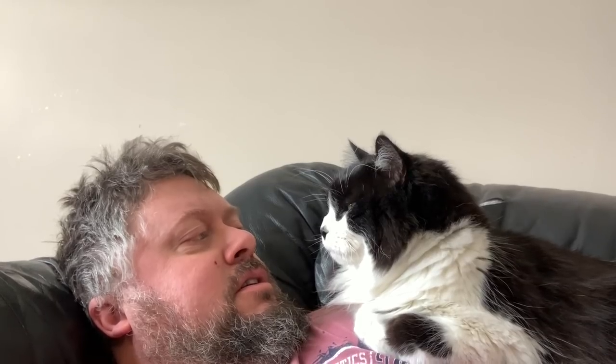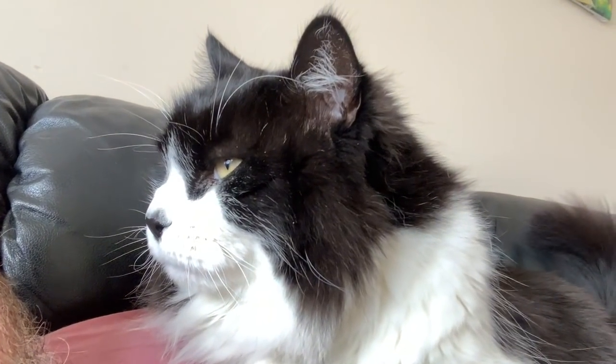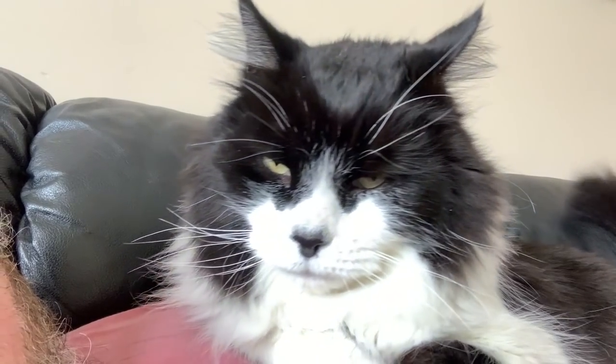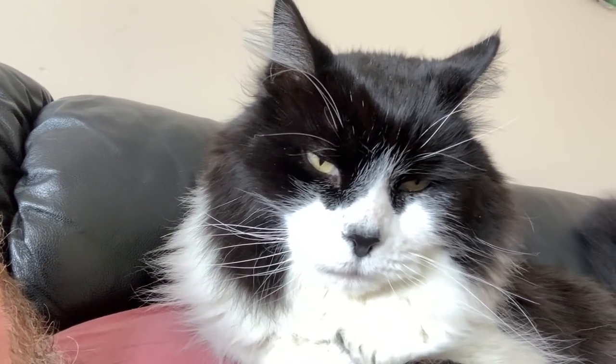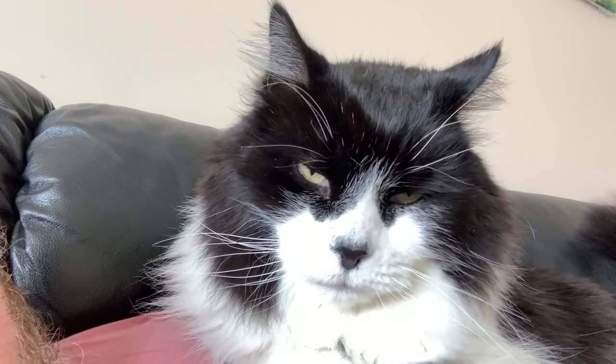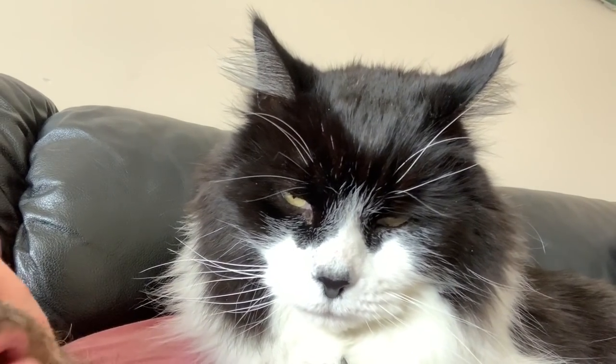Tomcats, I need to go outside to the garage soon, but you can have a little cuddle first. Is there anything you want to say to your fans, Tomcats? Are you going to avoid the camera? Are you going to give them a smile? Is that your zero fox look, Tomcat? You don't care, do you? Tomcats cuddle session is over. It's time to get back outside in the garage. Beautiful day outside.